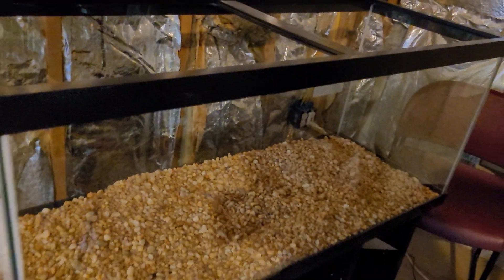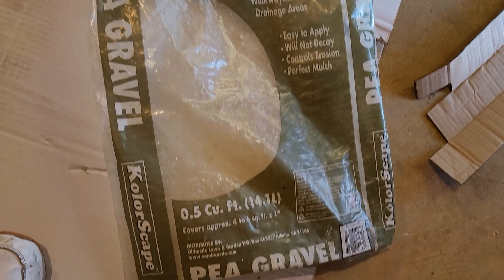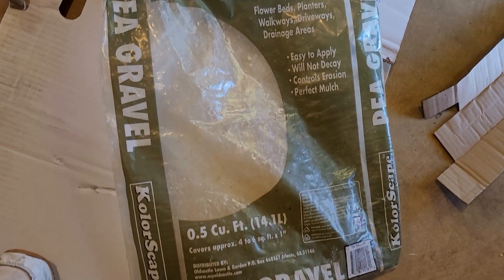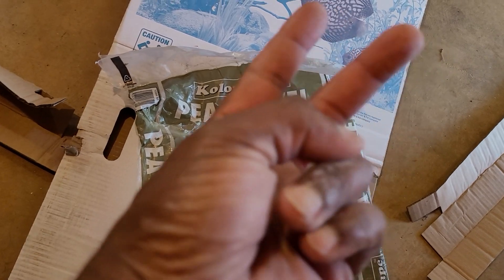It works — pea gravel, it works. Here's the bag that I got: pea gravel, $6.97. Peace.